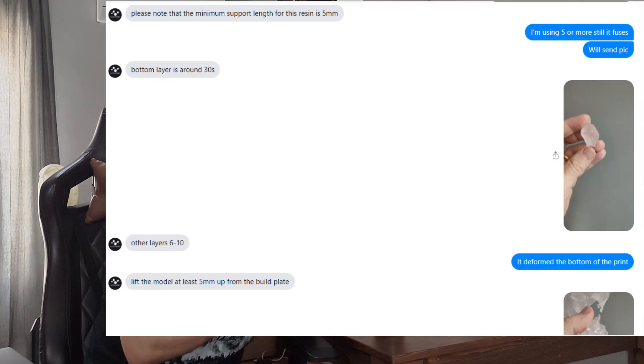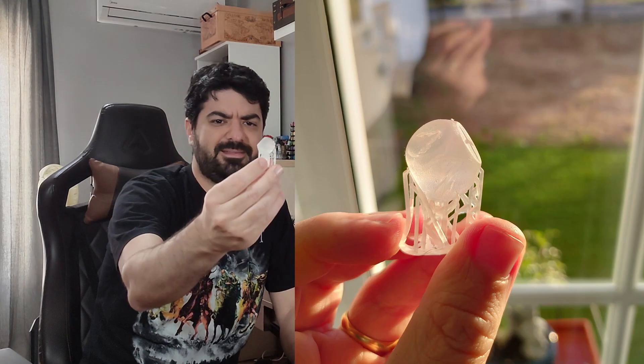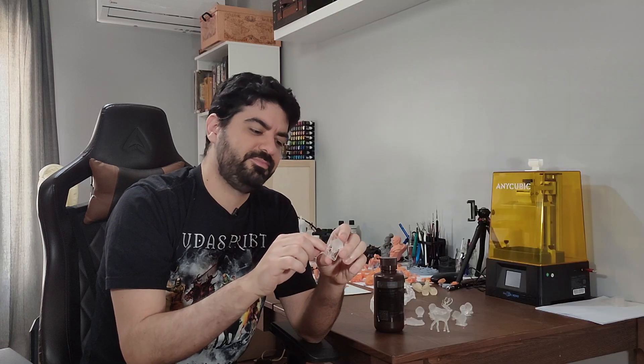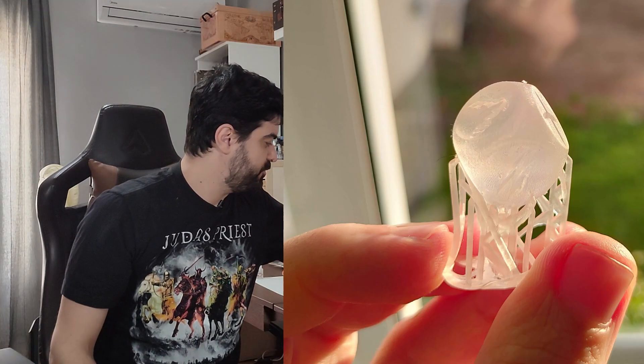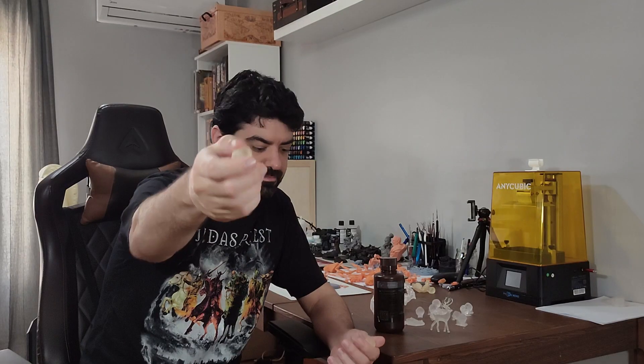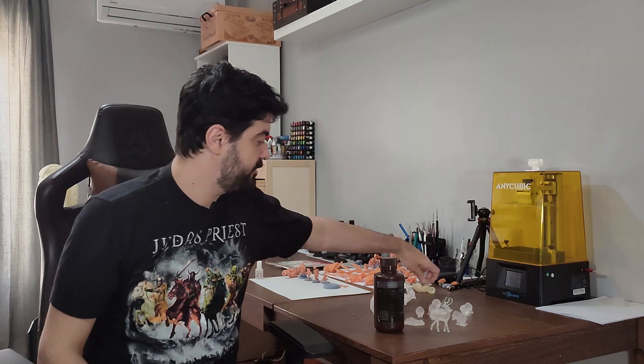I contacted Nova about this problem and they told me to use very high supports — like 10 millimeters or something like that — but it's still bad; the dice is just deformed and basically useless. I printed dice with the other resin and they came out perfectly. I'm not saying it's a perfect dice print, but at least it came out from the supports fine. I printed this on the Benefor Mono too with the other transparent resin I have.